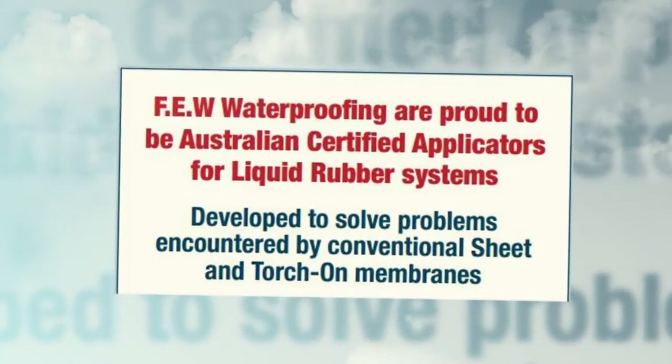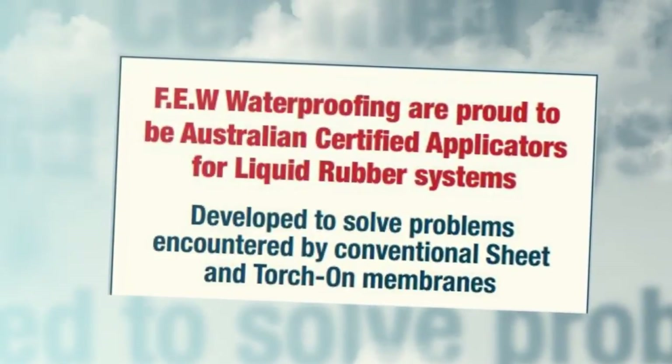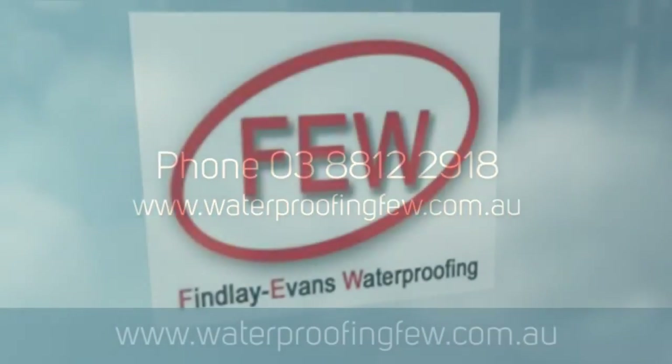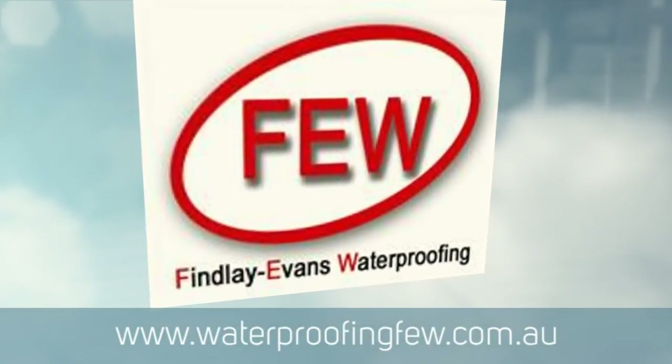So there we go — there's a nice little job to show you. If you've got any questions, please don't hesitate to give us a call in Melbourne on 8812 2918, or you can go to the website and have a look there at www.waterproofingfew.com.au.